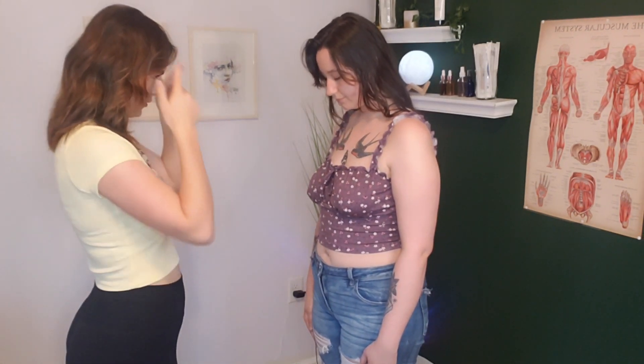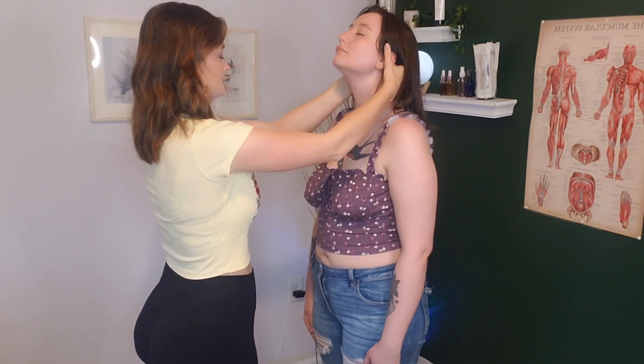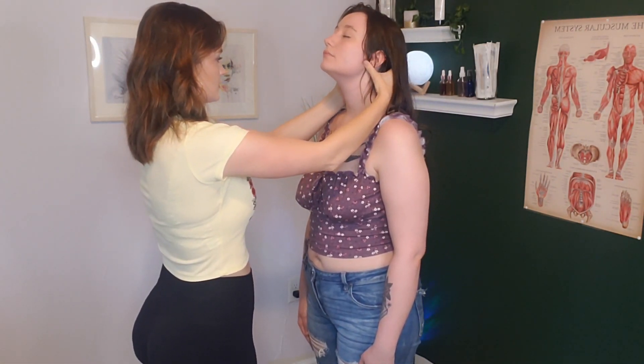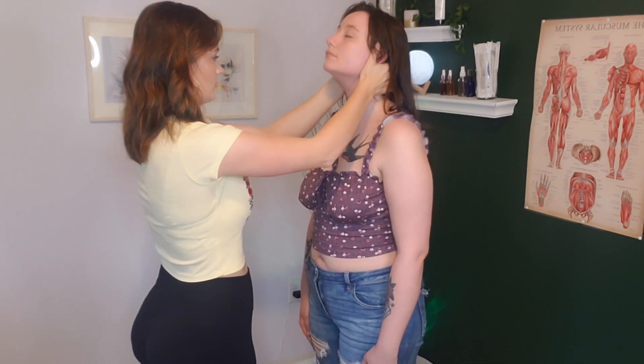I'm going to have you first move your head to the front — try to have your chin touch your chest. Then go all the way back as far as you can. I'm going to press on your head here and pull up a little bit. Does that hurt at all? No.